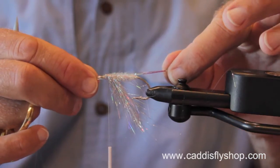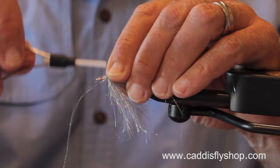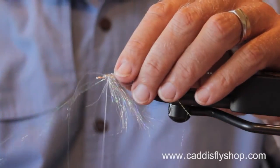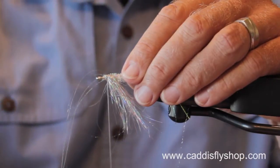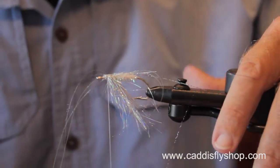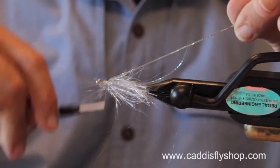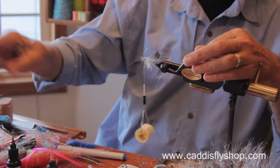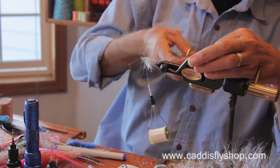So here's going to be my lateral flash. I'll tie it in on this side and tack it down, then tie it in on the other side and tack it down. Trim it.